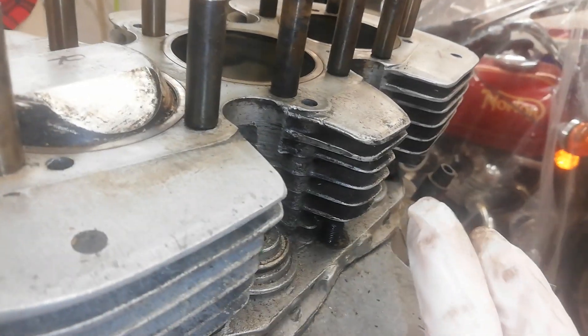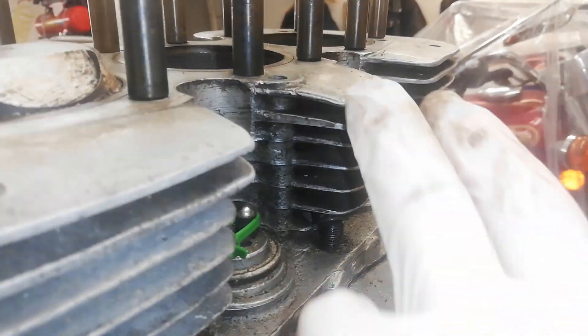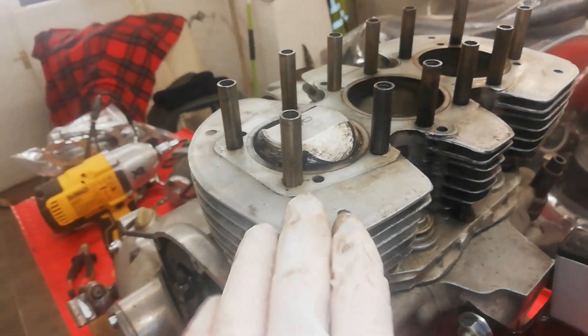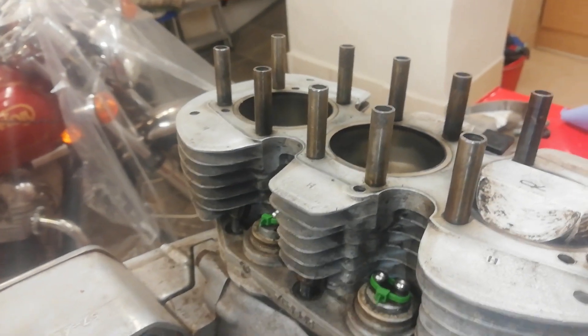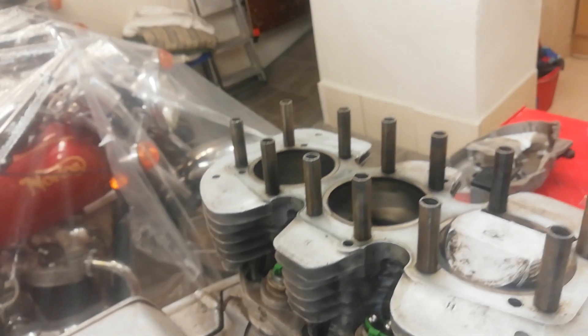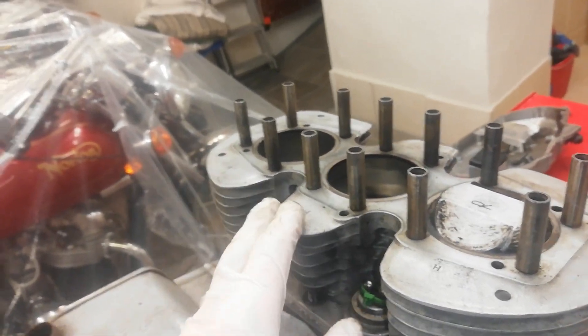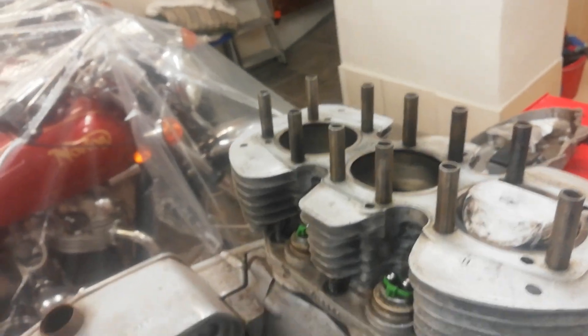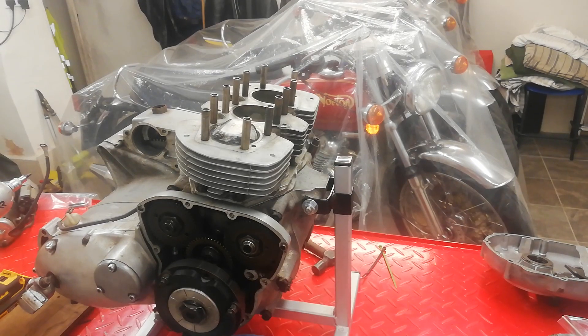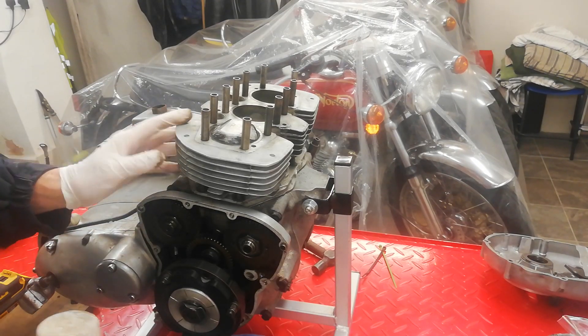I've just noticed there's a very slight dent on that centre fin — that's where someone's whacked it trying to put the barrels back on. You don't realise just how easy it is to bend fins. Even using a rubber mallet, you might think it'll be okay, but it won't — it's heavy and you'll bend that fin. You might not snap it off, but you'll bend it. Hopefully we'll be straightening that fin up later on.